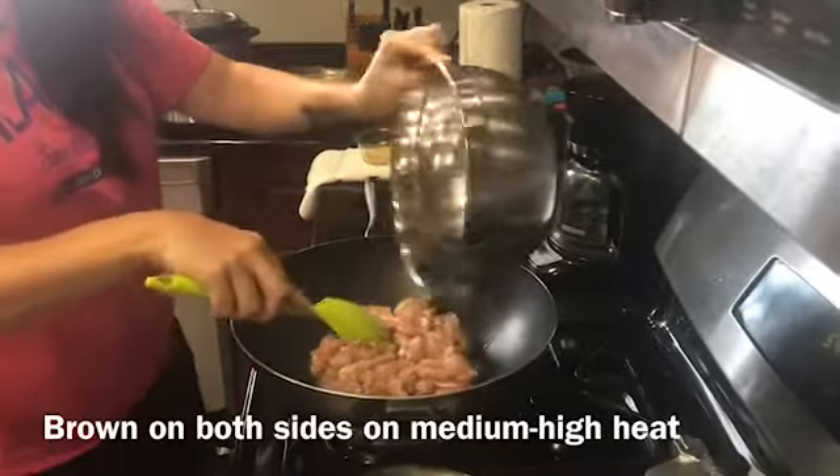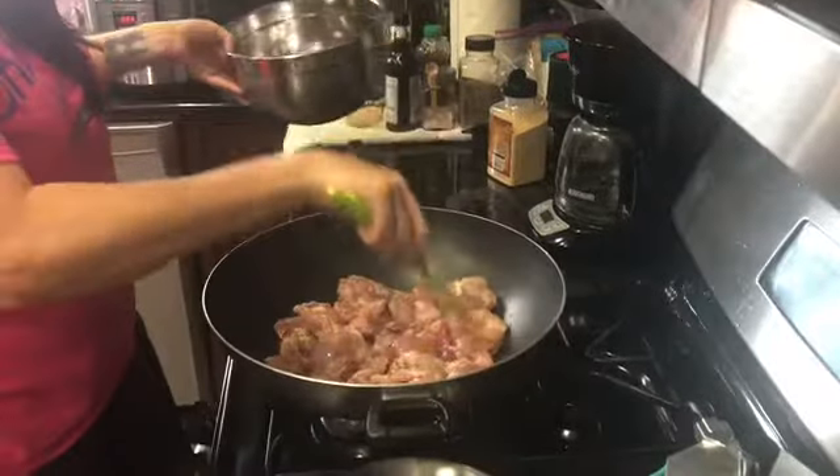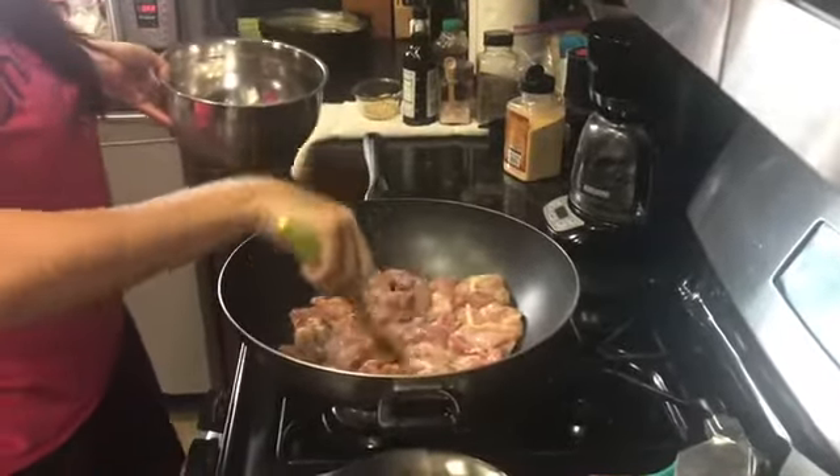We're going to dump it into our wok and just brown it on both sides. This is on medium-high heat.